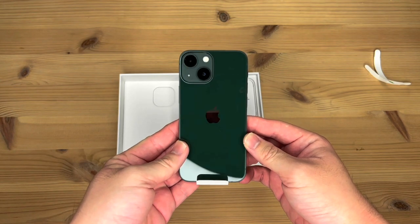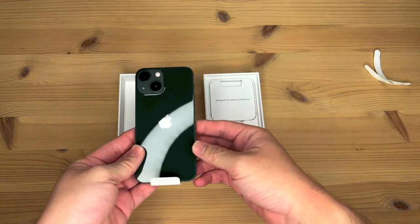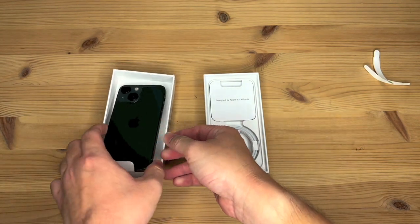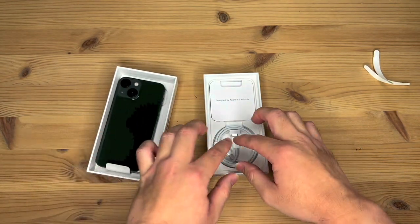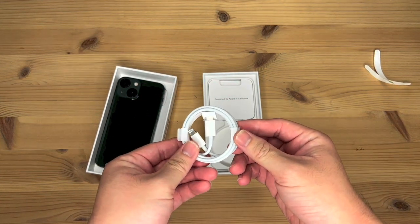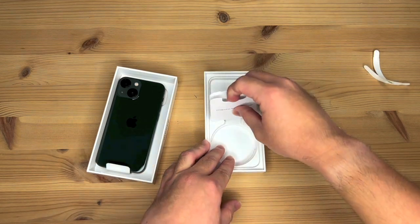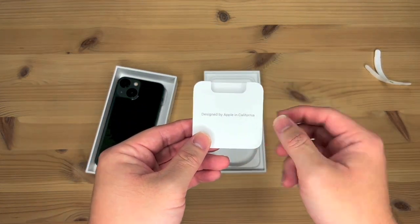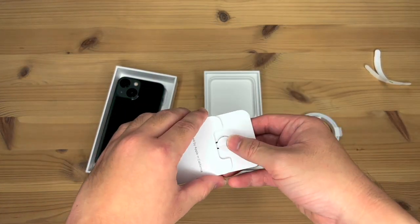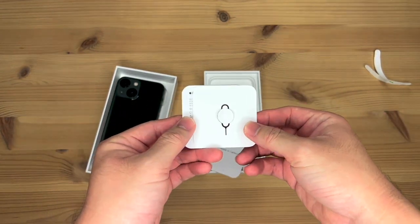The green does look quite nice. Doesn't show up as well on the camera, but it is a very nice shade of green. Let's put that aside. And further inside, we have the USB-C to lightning cable, as well as your literature pack, designed by Apple in California. And right in here, we have the SIM injection tool.